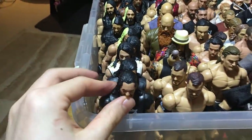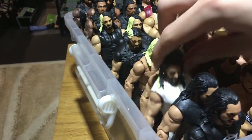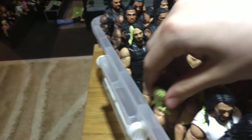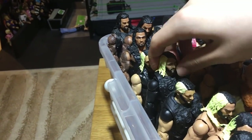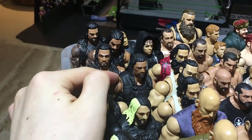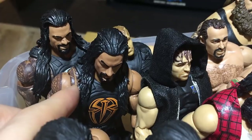Here we have pretty much most of my Seth Rollins figures. We got the newest basic from Basic 77, Basic 73, Elite 45 Toys R Us exclusive, Elite 37, Elite 25. Then this is a custom with the long sleeves and the Shield gear. We have Elite 33. And behind there we got some Roman Reignses — Elite 26, Elite 33, one of my orange Romans, and Elite 38.